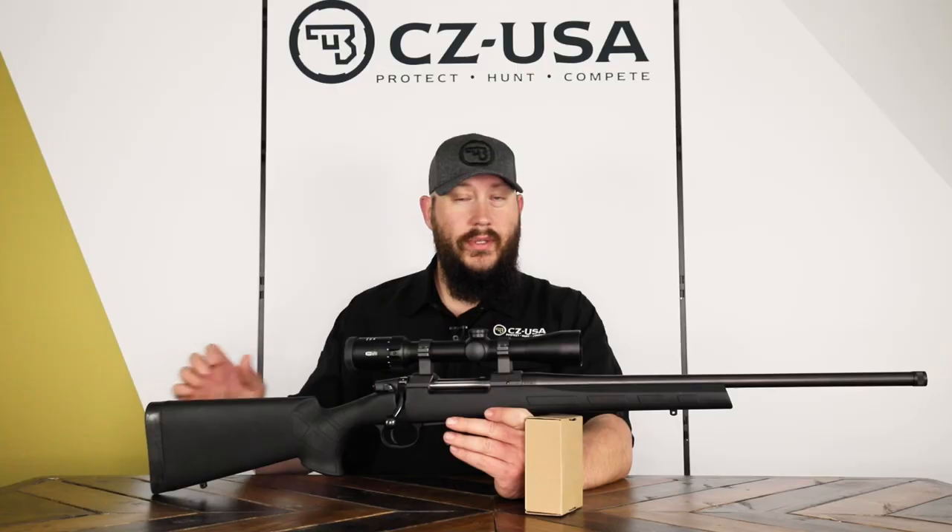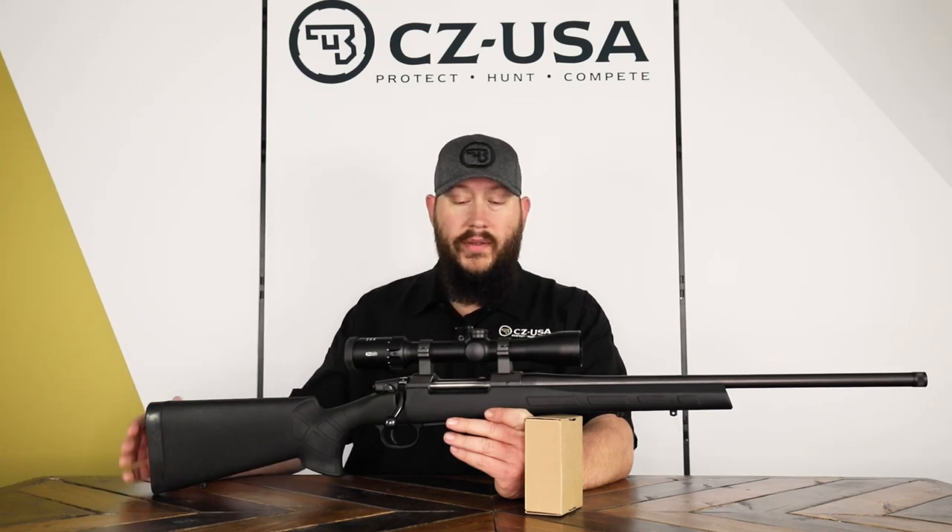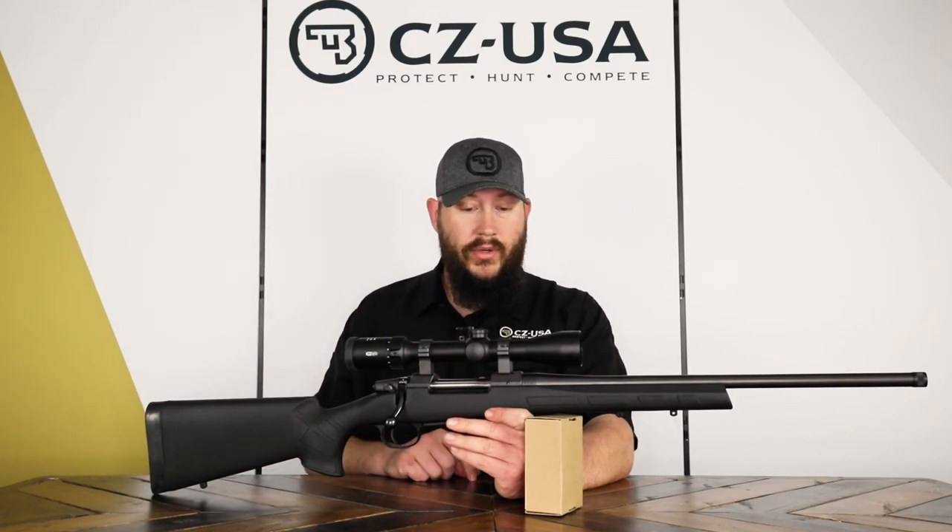We actually have a number of rings that we sell, and there are a number of aftermarket suppliers — from Leupold to Warne — and quite a few on the market if you wanted to fit rings that aren't CZ factory rings.